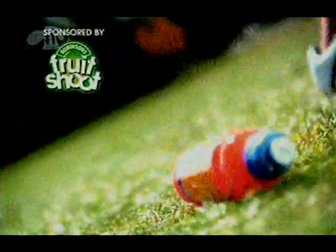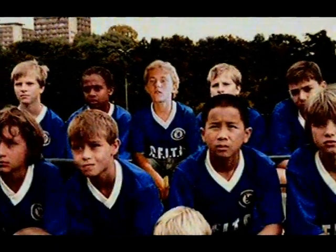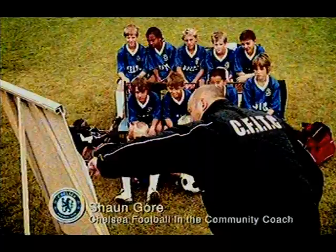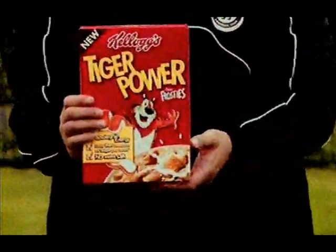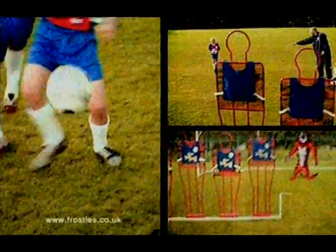Get good with Robinson's Fruit Shoot. He's coming down the right, cutting inside — oh my word, it's a free kick. But who's going to take it? Chelsea Football and the Community Coaches recommend you eat right with new Tiger Power for whole grain energy and follow this unique training programme to improve your skills.